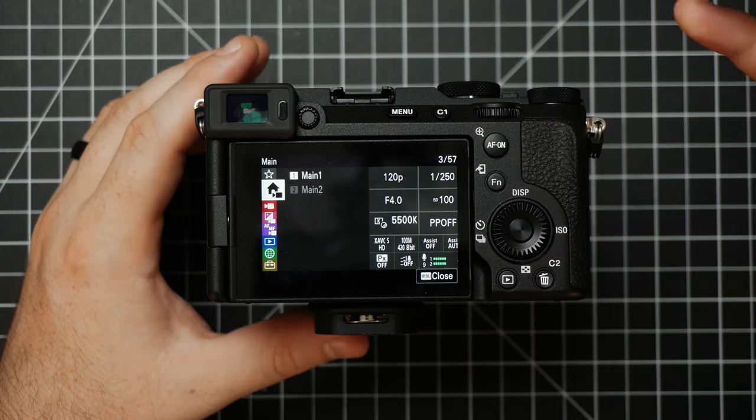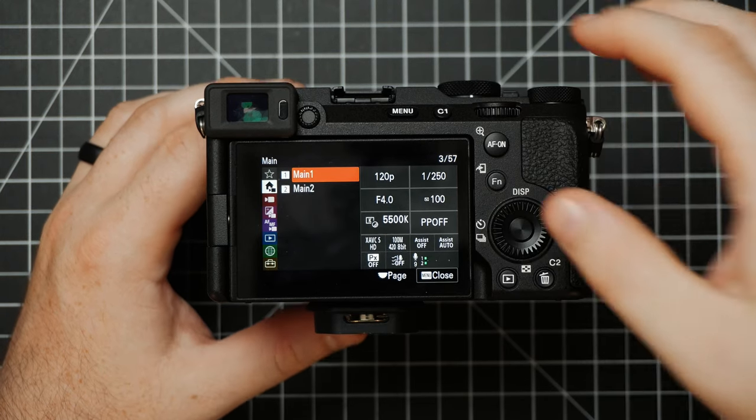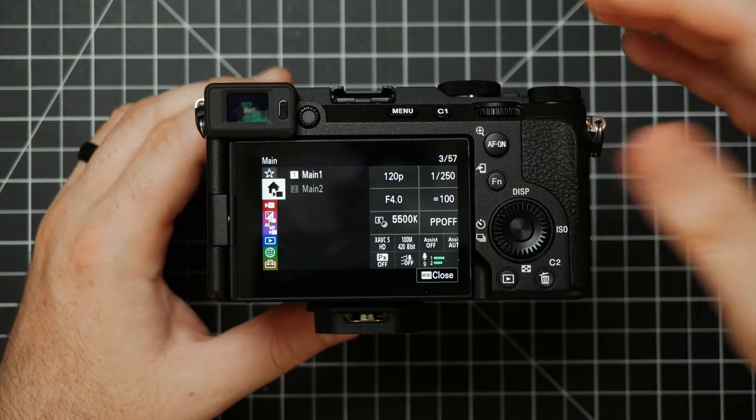Just below My Menu is called Main. This is basically a quick glance at your camera's current settings. You can change some things here, but really it's just a nice way to access stuff or see it at a glance. We'll also be able to change these things utilizing the camera controls or in other menu settings.